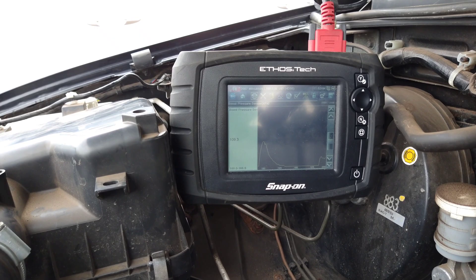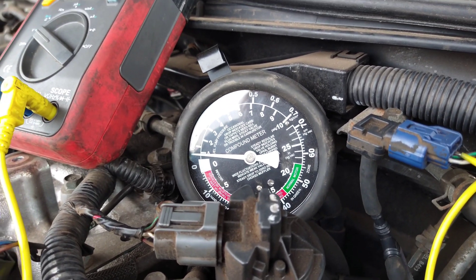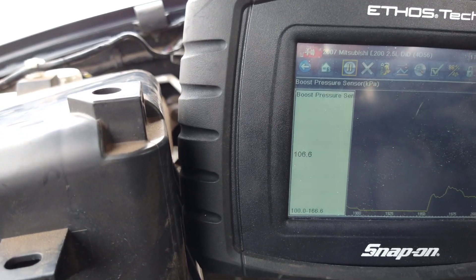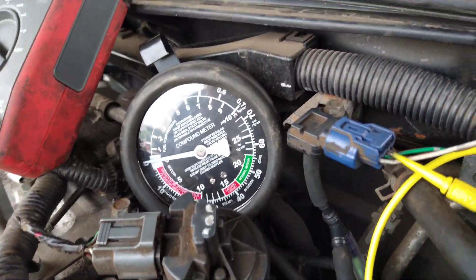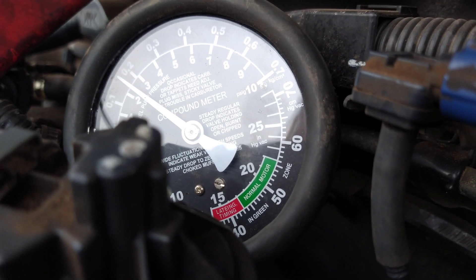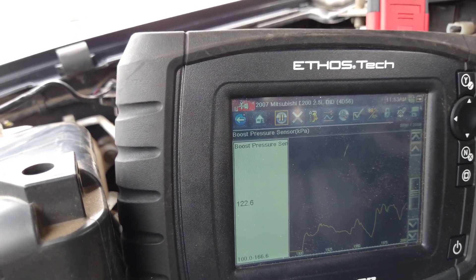Now I'm verifying the sensor accuracy. Getting it to 0.1 bar on the mechanical gauge, and the scan tool reads right about where it needs to be — that's matching. Taking it up to 0.2 bar, and the scan tool should show 120 kPa. It reads roughly 120. I'm moving the control to try and hold it steady at 0.2 bar, which seems to correlate correctly.